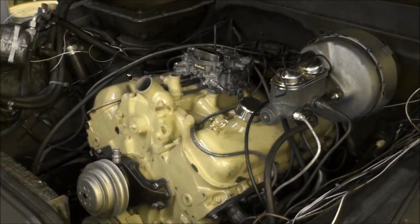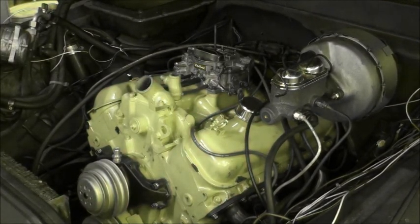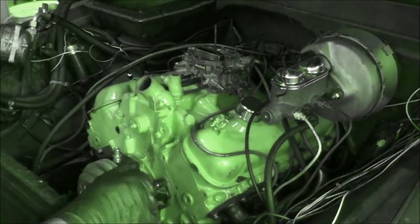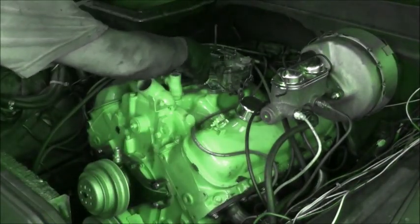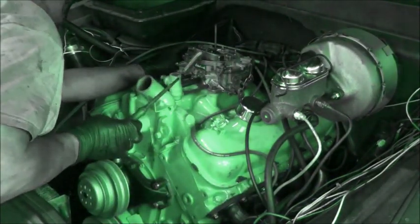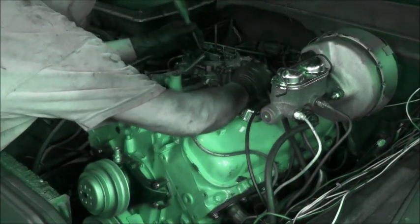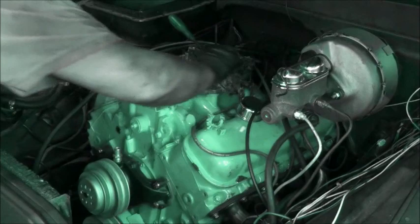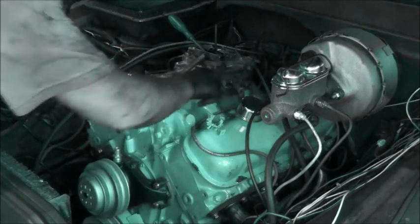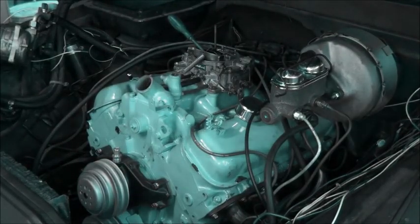It'll start now. I'm going to try. One of two things would make it so much easier — hooking up the throttle, or actually doing things right, I guess, would get it to run. Let's see. We want that to stay. Let's give it a pump or two. We like gas. Let's see what happens.